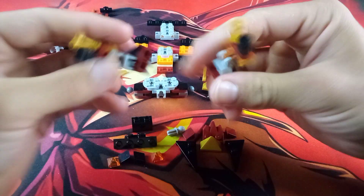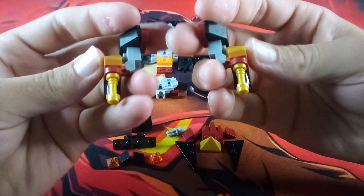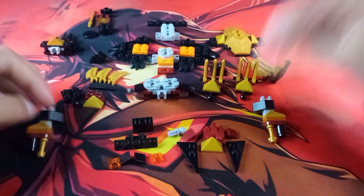Of course you do mirror this build as well. This part you mirror too.